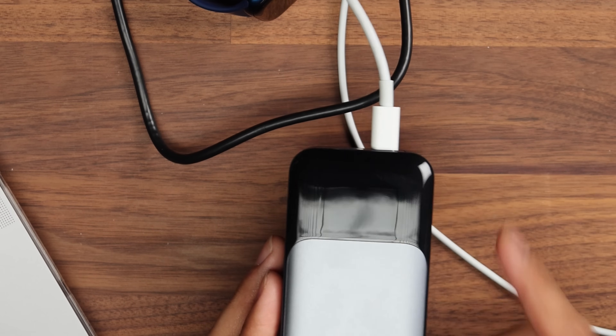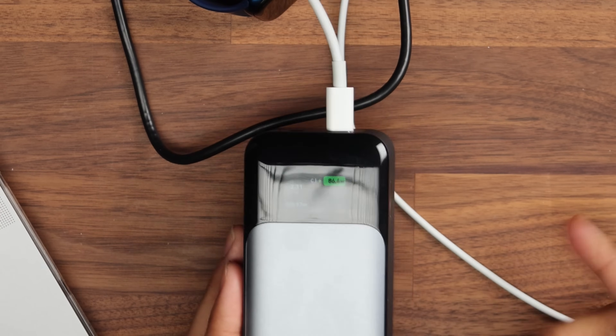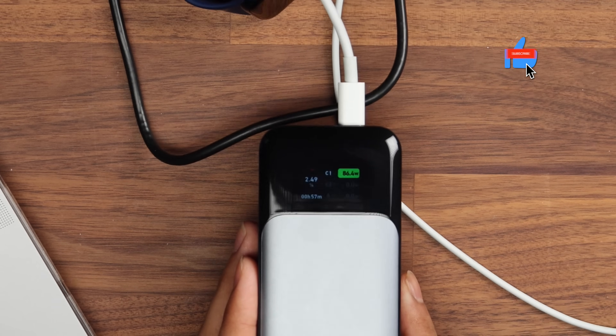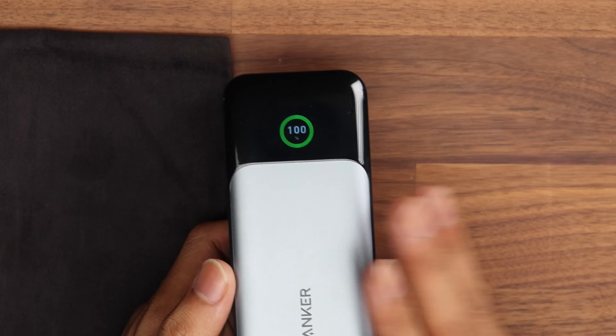It's gone up to 86 watts and is slowly climbing toward the 96 watt mark. I think if it was the full 140 watts it would probably take about 45 minutes to charge fully, but this is going to take just about an hour. Let's time it exactly and see how long it actually takes.